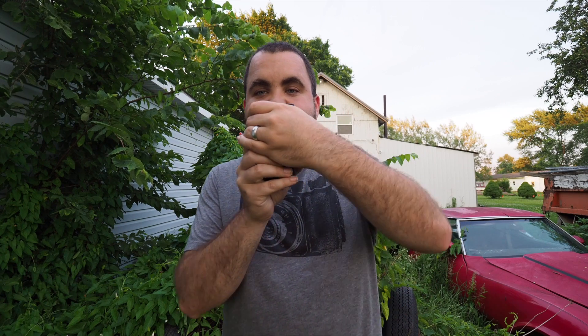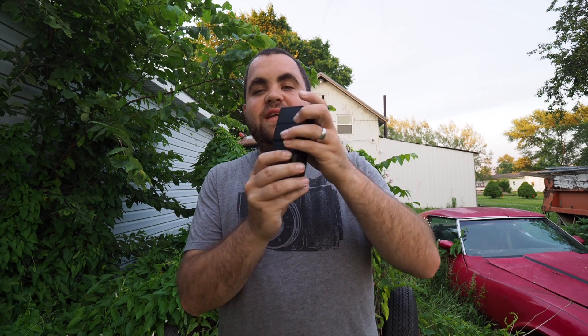Hey guys, TJ Houston here. I wanted to share a new toy that I got — it's hiding behind my hands, that's how small it is. It is the Godox TT350, specifically the Olympus version. The TT350 is just a small form factor flash.